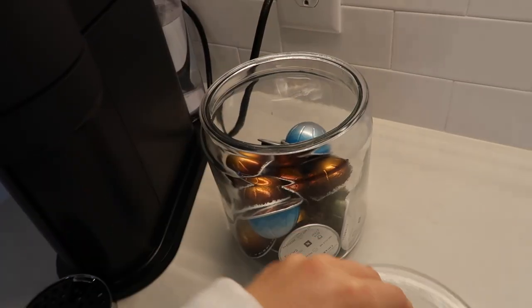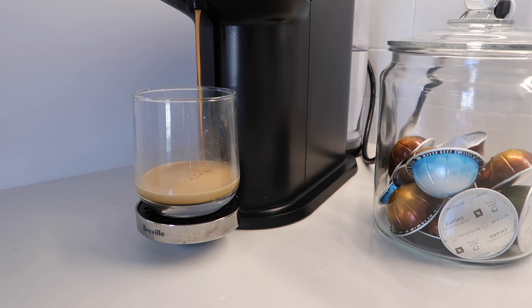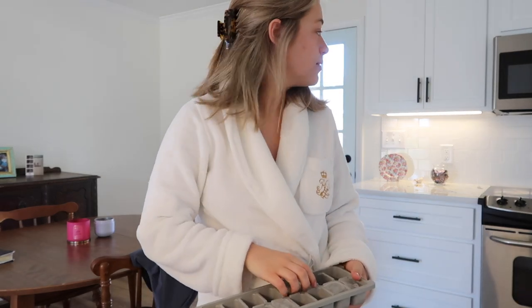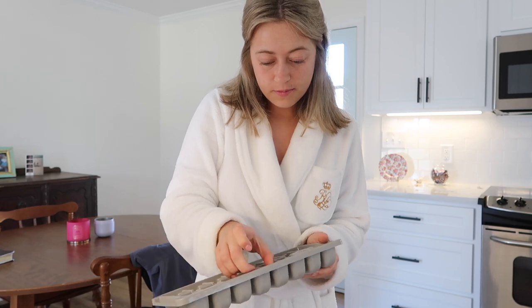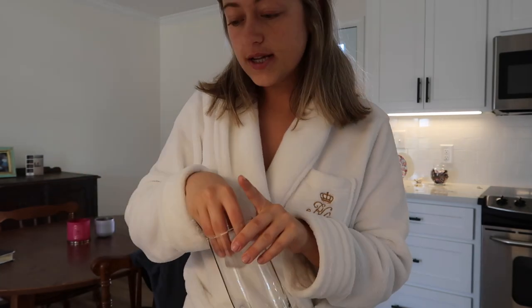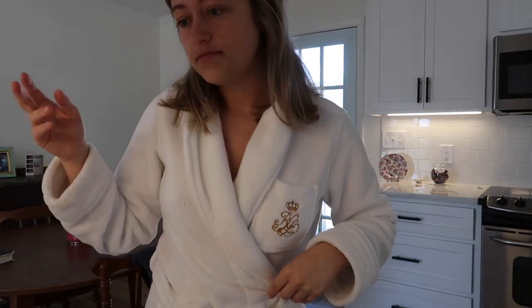It feels good out there. Hello everybody, welcome back to my channel and welcome back to a new vlog. If you're new here, my name is Shelly. This video is just going to be a little get-ready-with-me for church — it's Sunday morning, kind of a little morning vlog but not a morning routine. I figured I'd start filming because I'm making a coffee right now. I have my glass, I just brewed my shot, and I'm gonna make a latte.